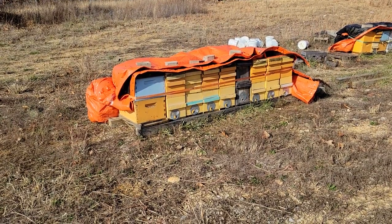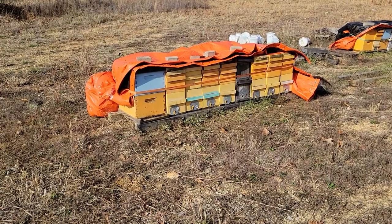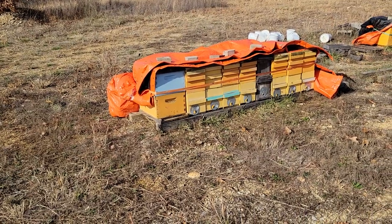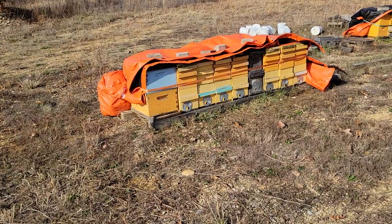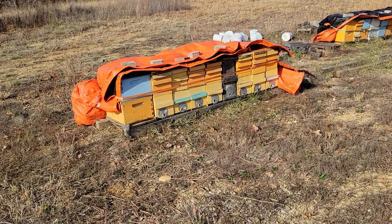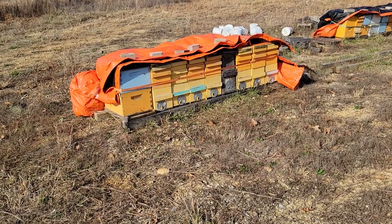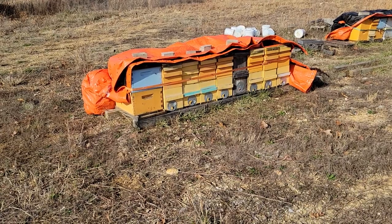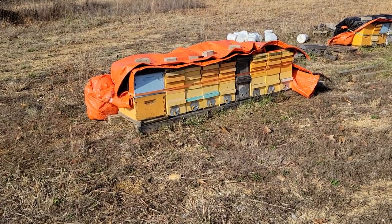Right now I would assume there is hardly any brood at all. In my five-over-five and bigger hives there might be a very small patch of brood, but the last time I cracked these open — about a month ago — there wasn't hardly any brood at all. They've pretty much stopped laying, so I imagine right now there's really nothing, which makes it a great time to get some oxalic acid on them and knock down whatever mites are left.